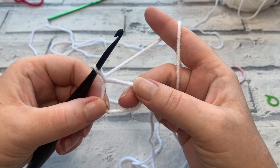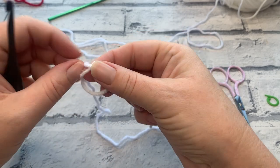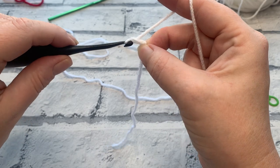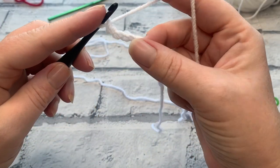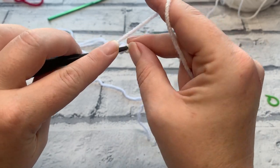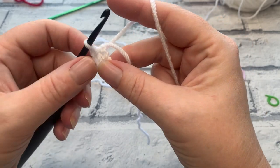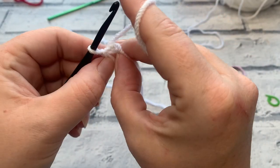If you find the magic ring too difficult, here's the alternative: simply make a slip knot, place it onto your hook, then make a chain of four by yarning over and bringing your hook through the loop four times. Slip stitch back into that first chain you made — all the way back to where you started. Yarn over, bring a loop through, and straight through the loop on your hook. This creates a ring to work into. You may create a small hole just underneath where you slip stitched, so ignore that and work directly into the ring.